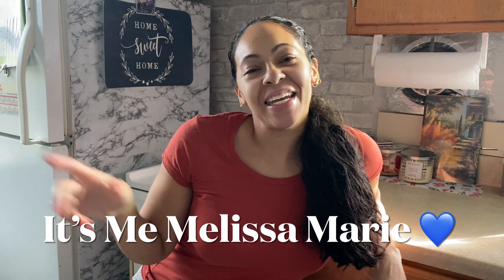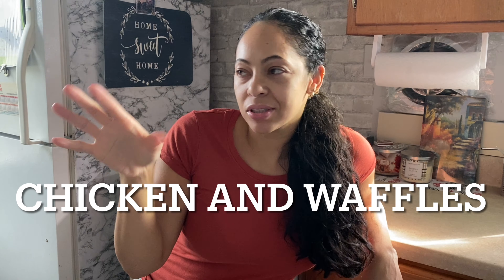Hey guys, it's me Melissa Marie and I'm so excited because I have a great video for you today. I'm going to be attempting to make chicken and waffles my own way. It ain't gonna be perfect, it ain't gonna be the traditional way, but it's gonna be chicken and it's gonna be waffles. I got a new waffle maker on sale at ShopRite so I'm excited to try it.